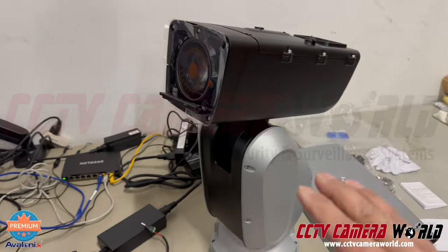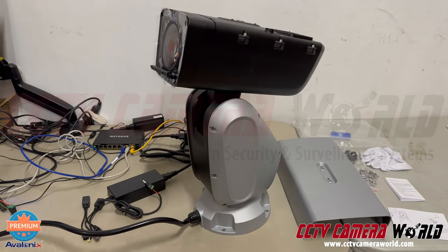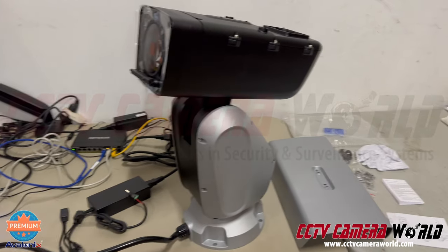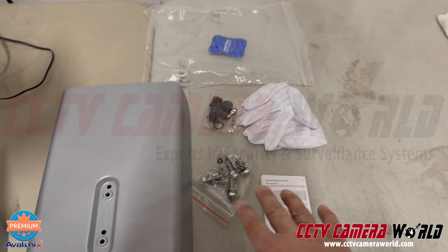The camera is meant to be mounted on a flat surface from below, such as on a flat roof or a pole with a proper mounting bracket. Optional mounting brackets are available as well. It comes with a sun shield that you have to attach using the bolts included in the packaging.